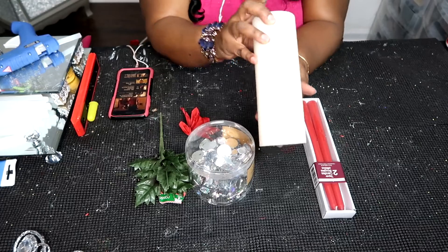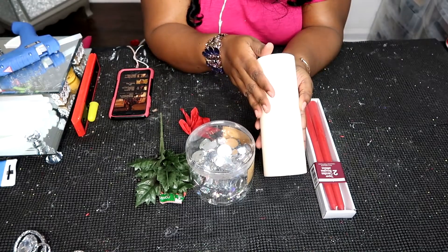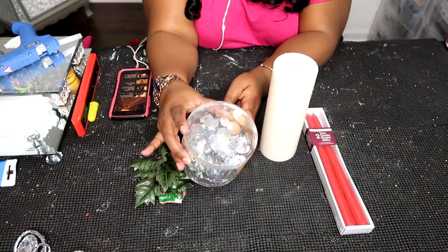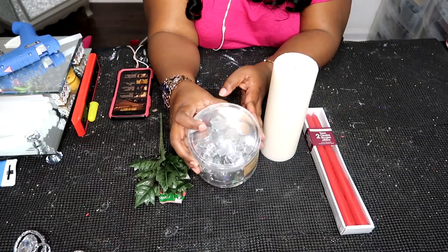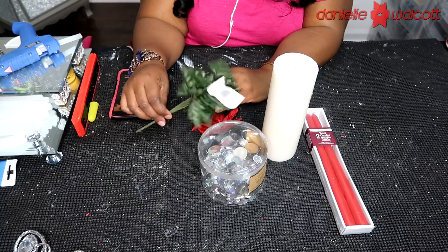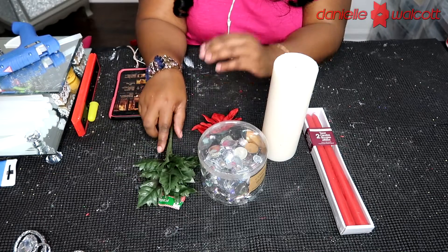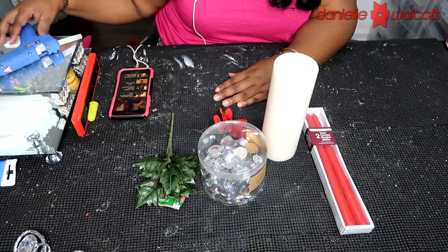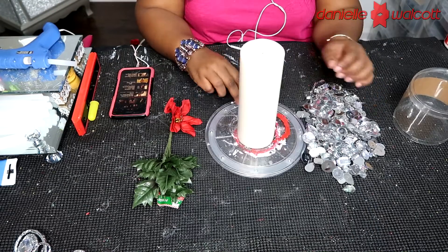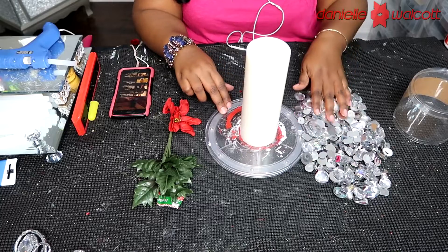For this project you will need a tall pillar candle, two red tapered candles, a few flat-back gems of your choice, two Christmas florals, as well as a few green leaves. Today we're only going to be working with our glue gun. Let's get crafting!